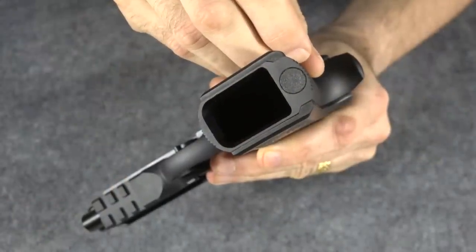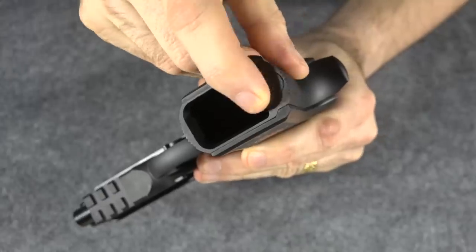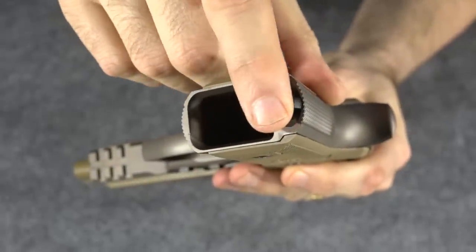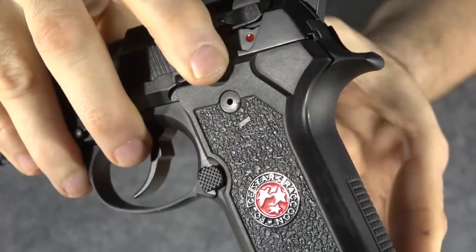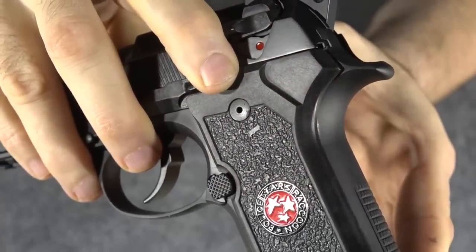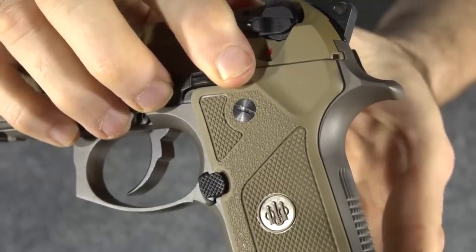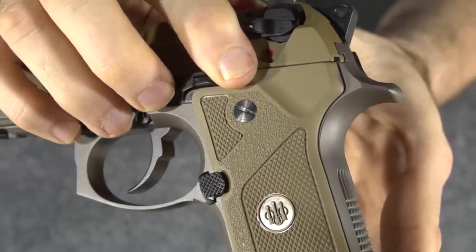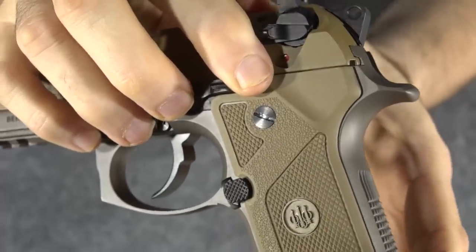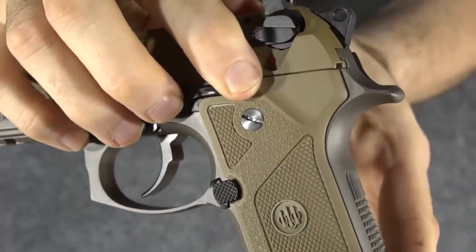Two other small differences: the 92X comes with a flat main spring cap, whereas the M9A3 comes with the more traditional lanyard loop. Also, the 92X comes with more attractive hex head grip screws, whereas the M9A3 comes with slotted screws, which can be more easily removed with a casing. I have never removed these screws and you can see the condition they're in, so I'm not really thrilled about the screws that came with this gun.